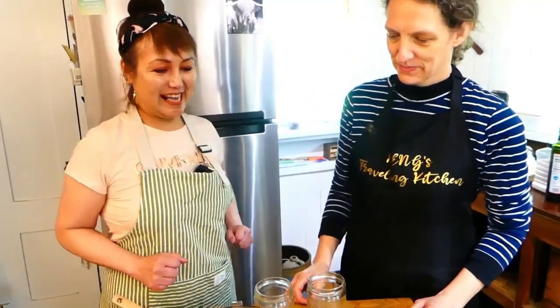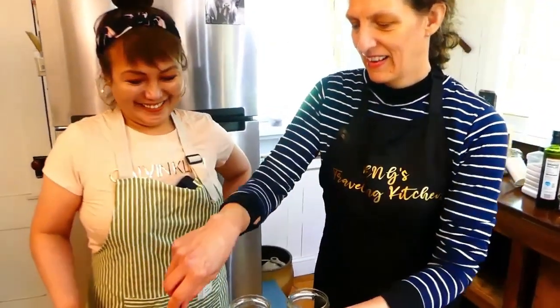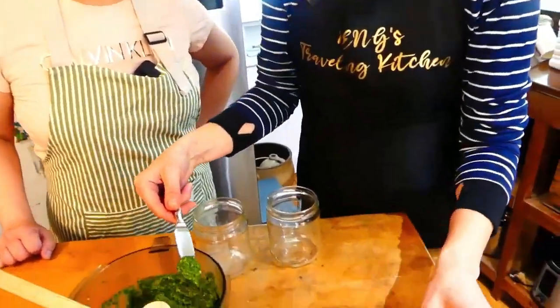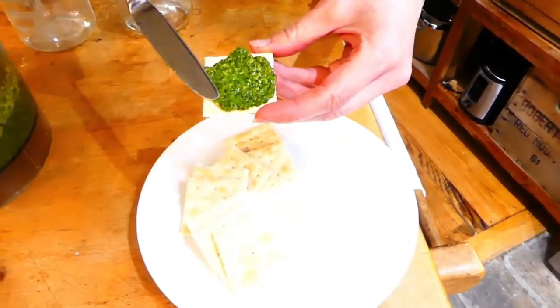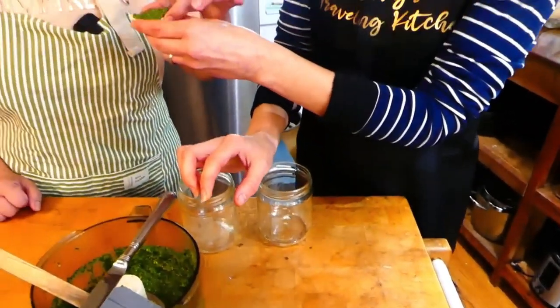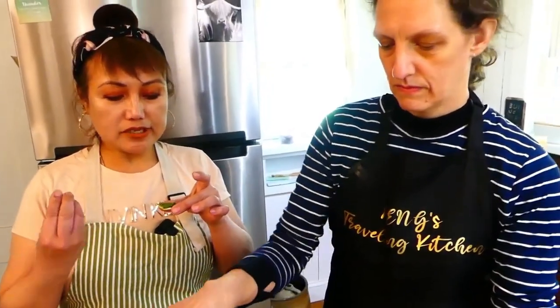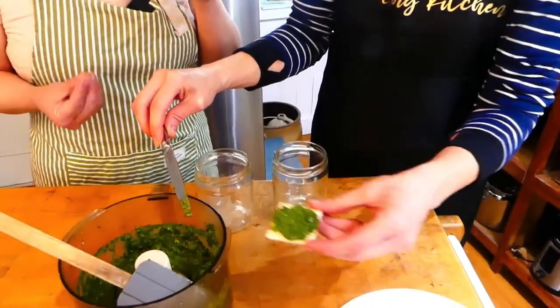Yay! We have the finished product — I'm excited! How am I going to try it? Can I try it, Emily? Of course, let me try it! Mmm, it's yummy — I could taste everything we mixed, all the ingredients. It's really good!